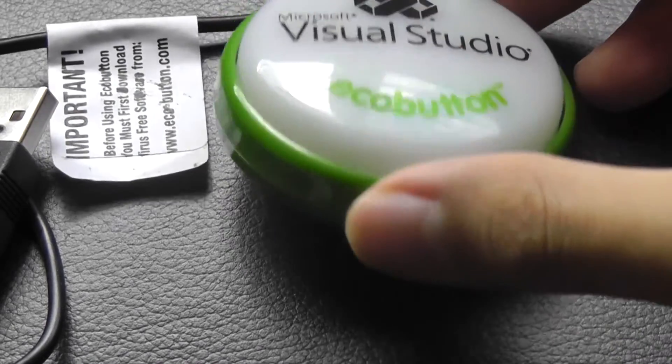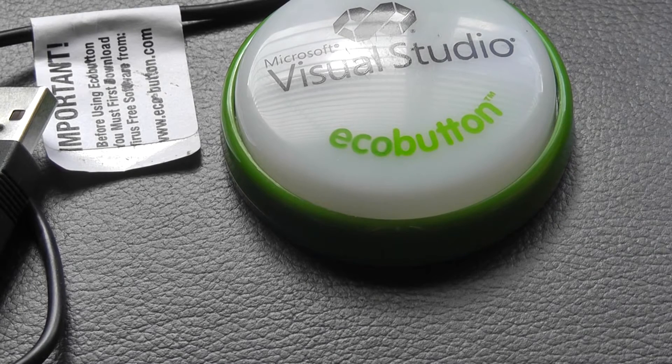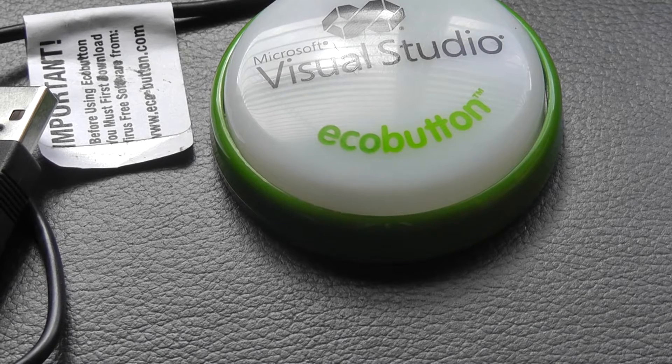The mechanism driving this button is quite simple — it's just a one-click key, very similar to something like the Staples Easy Button. Once you have the drivers installed on a PC or Windows device, you simply tap on it once and it launches the software program, putting your computer into sleep mode. When you come back, tap on it again and it boots right back up.